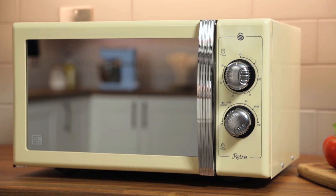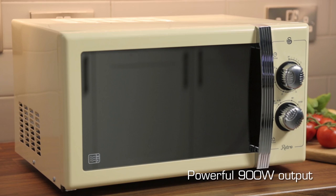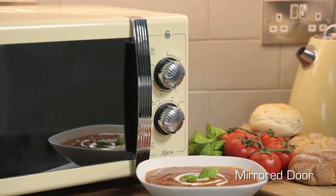Bring a taste of the 50s to your kitchen with the Swan Retro Microwave. Its timeless design and powerful 900 watt output with a fantastic MAF-E rating means it's the perfect combination of style and high performance.